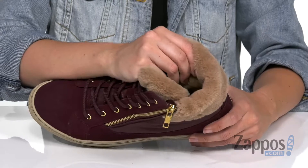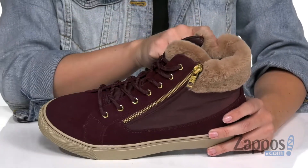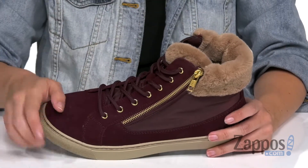Inside it's gonna be a cozy lining — it's warm polar plush. It's also got a memory foam molded footbed for comfort, and the temperature is rated negative 24 degrees Celsius, negative 11 degrees Fahrenheit.